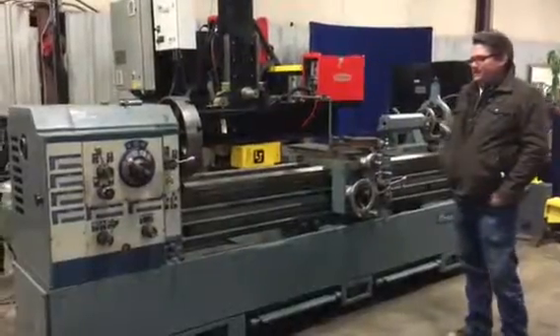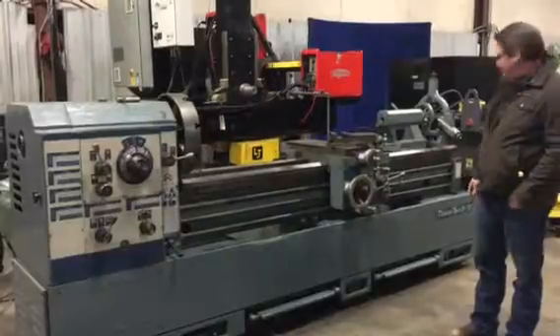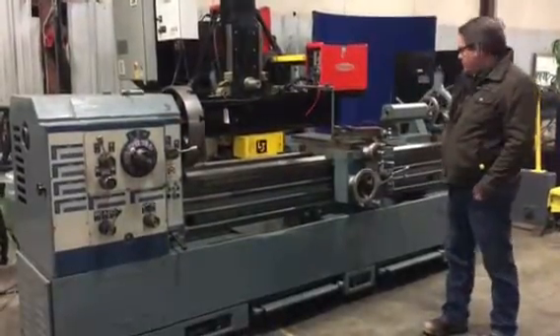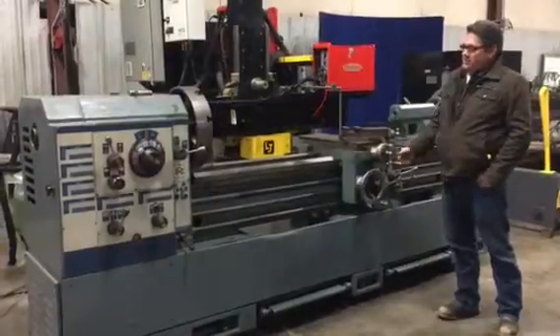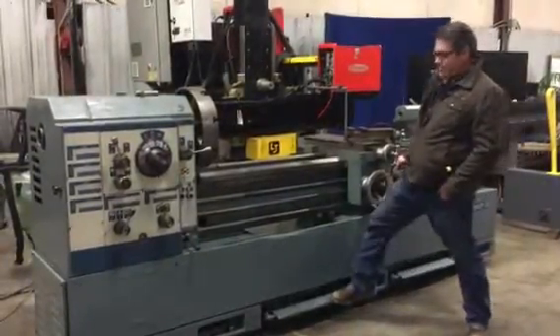This is the Lathe Tutamax 19x78. It's got a four jaw chuck, a steady rest, chip fans, and looks really nice. Got your manual brake.